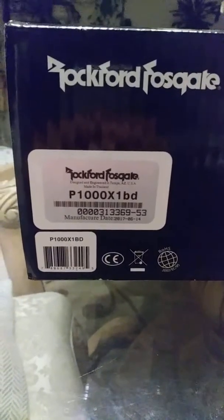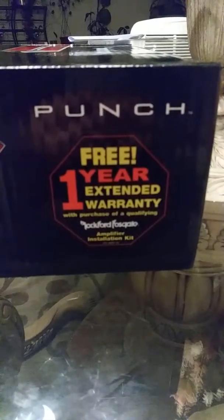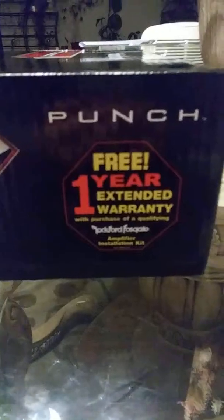Here's a picture of the box — pretty big. Birth date June 14, 2017, and it has this one year extended warranty if you buy their installation kit, which is expensive.